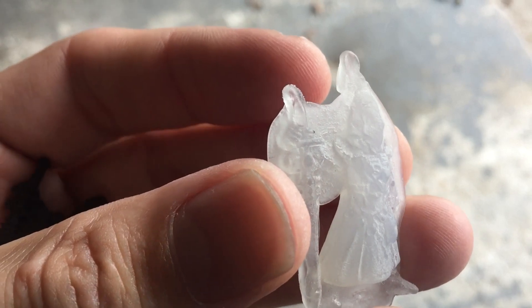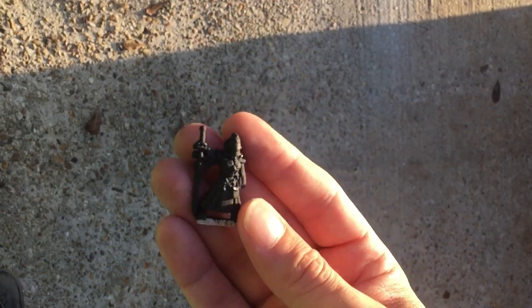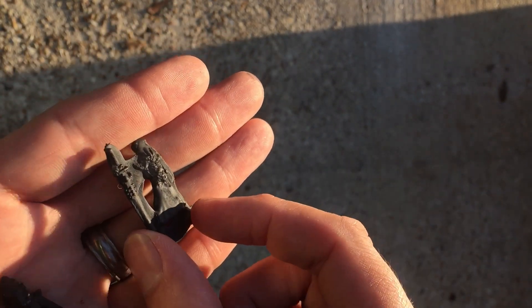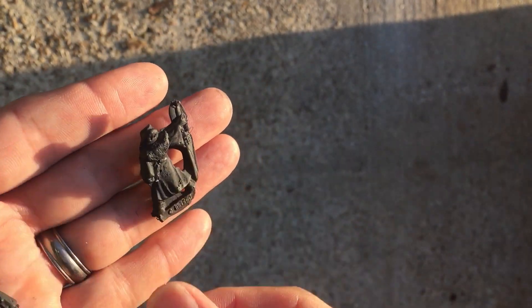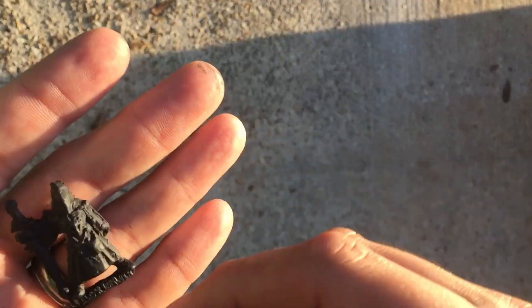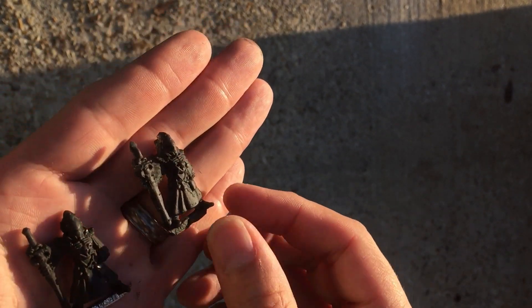We're going to prime this black so we can get a better look. I want to prime it black before I cut off the excess glue, because I want to make sure I can see where that line is supposed to be — it's a little hard to see when it's just hot glue. So that's the actual cast: the real mini on the left, the first cast which was terrible, and the third casting which is much better — big improvement — but I still didn't use the vegetable oil yet.